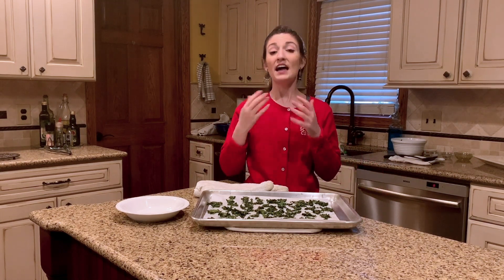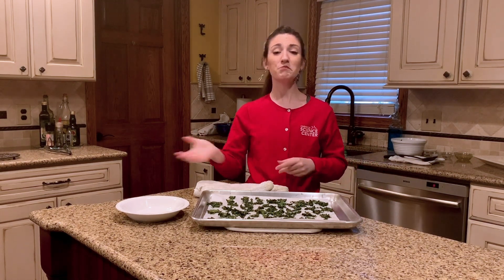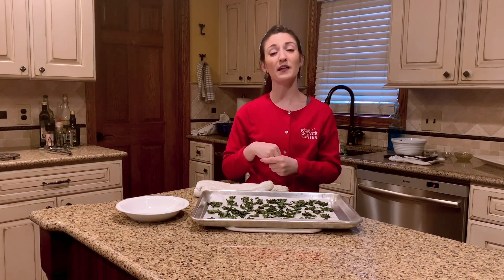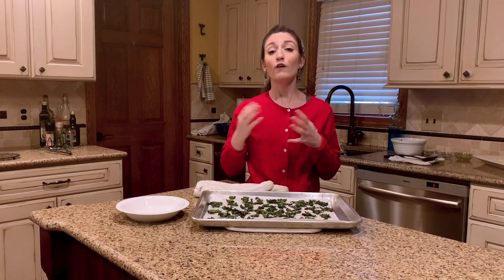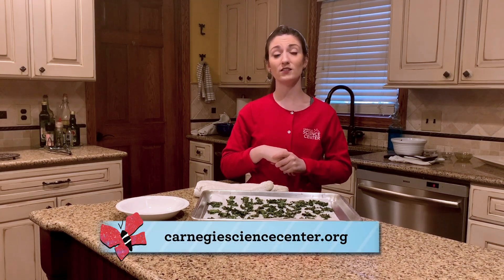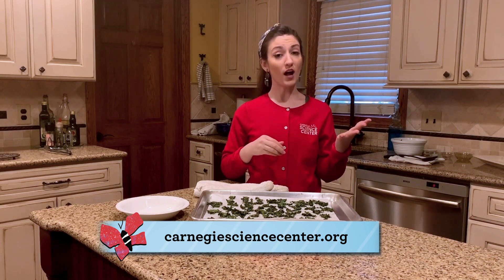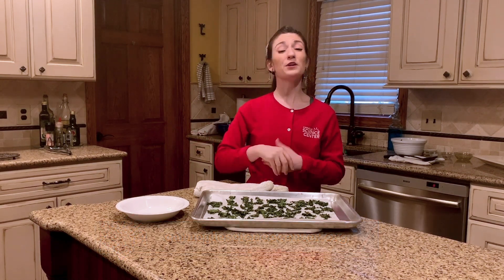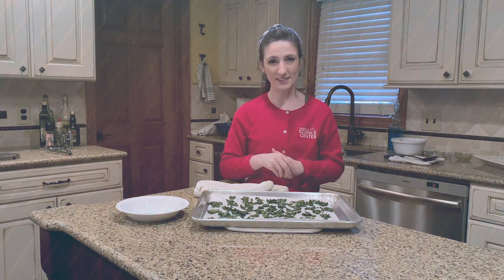So there you have it — a delicious healthy snack. Next time you come to the Science Center, join us in our live demonstration theaters where we love to cook up a little bit of kitchen chemistry. For more fun science videos like this one, log on to carnegiesciencecenter.org for more things to watch, things to read, and things to do. Thank you for watching and we hope to see you soon at Carnegie Science Center.